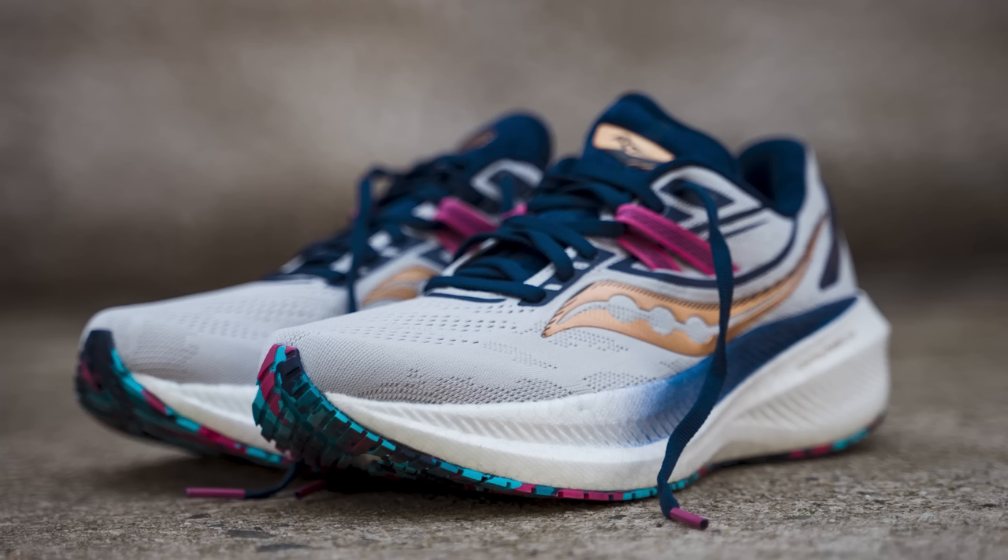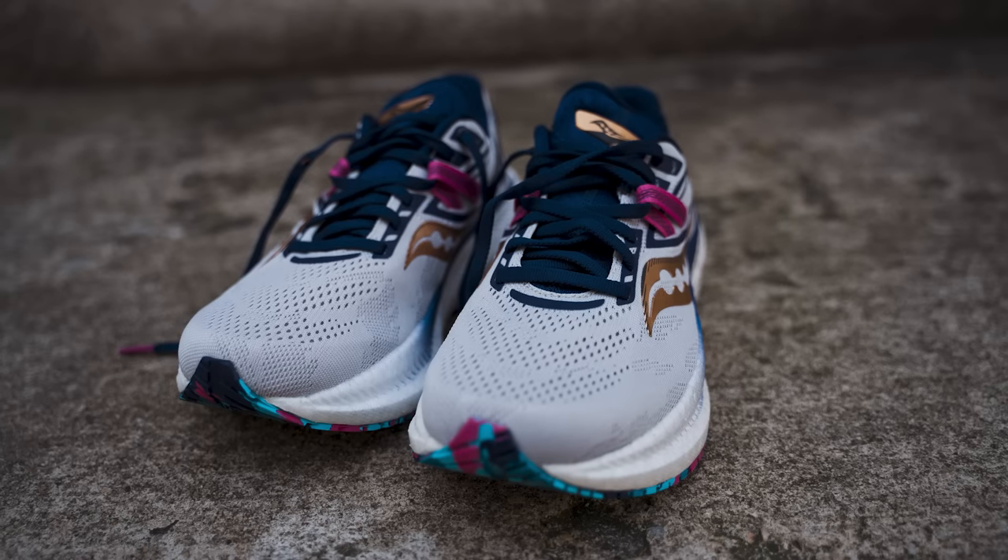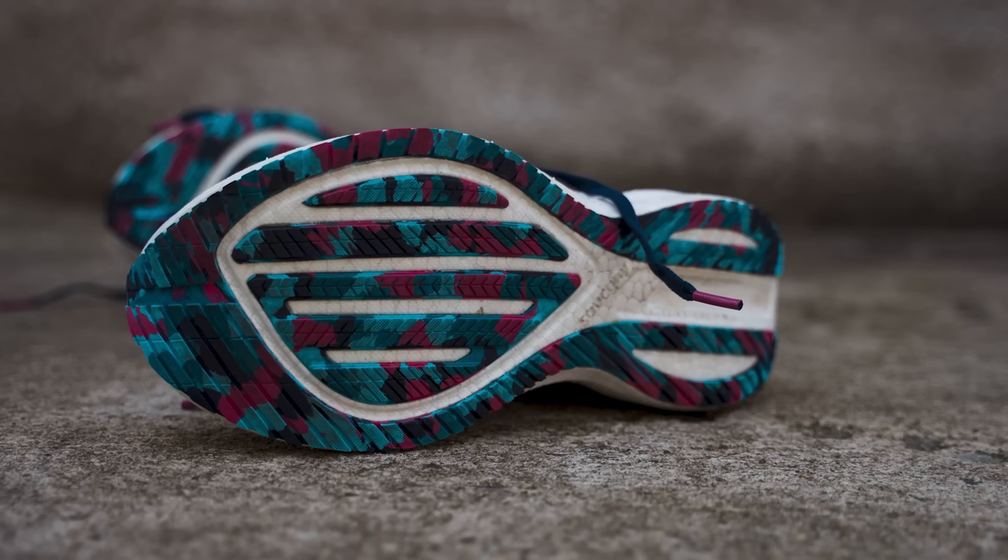Let's get on with the upper. What did you like or didn't like about the upper? First of all, I really like this colorway. Let's talk aesthetics real quick — I like this gray with the pink accent and the gold. It's fun. And the outsole has this very fun camo pattern. I think Saucony did a great job with the look here.